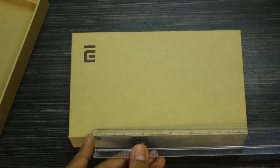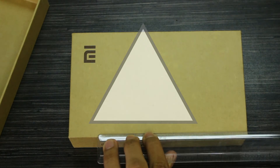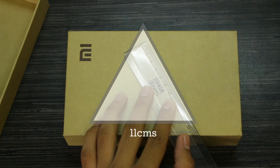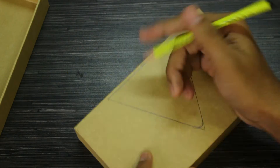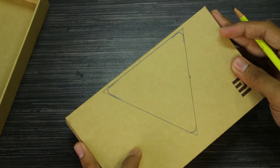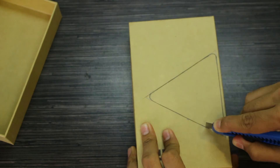Let's start by making the base design of the hanger. I'm going with a triangular design, nothing too fancy. Take measurements suitable for your desk — I took 11 centimeters all around. Then, just to make it look better, I'm rounding off the edges freehand. Draw it all out on your box.